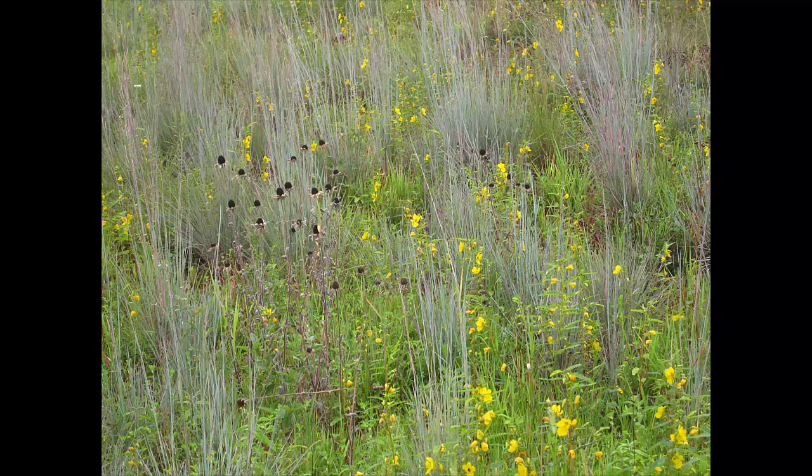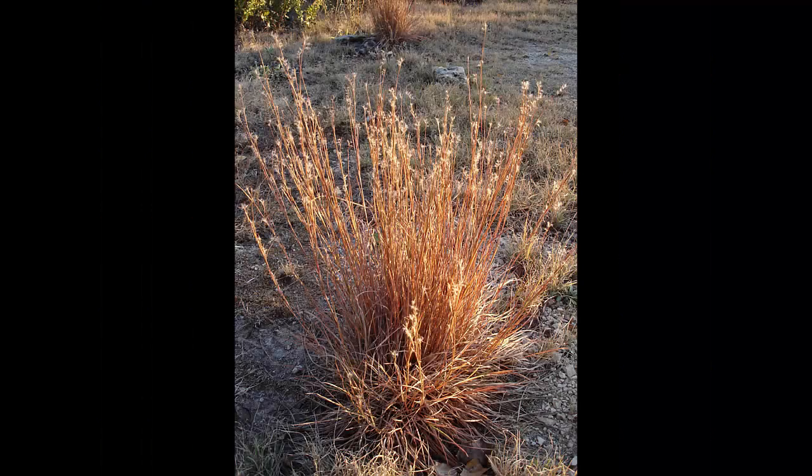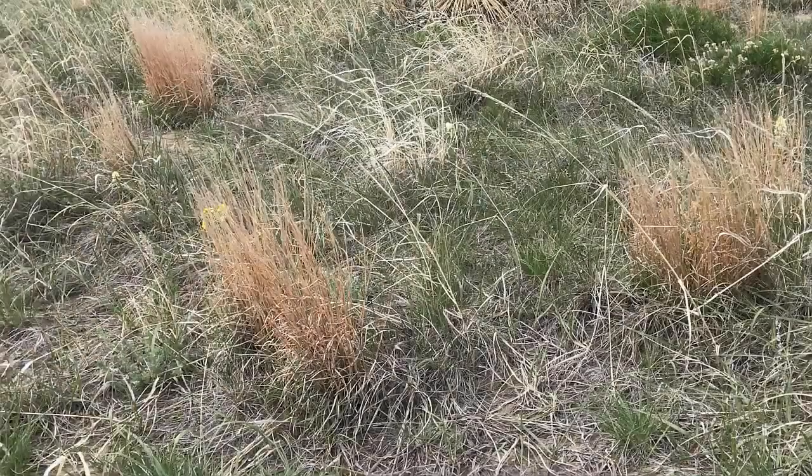Little Blue Stem provides fair to good forage while young. It loses its nutrition and palatability as it matures through the fall. However, this grass provides excellent nesting habitat for prairie birds all through the year.